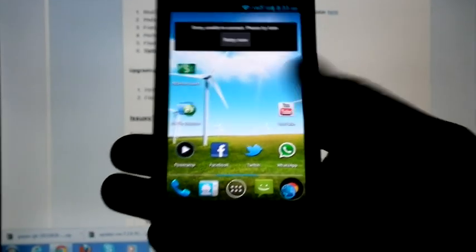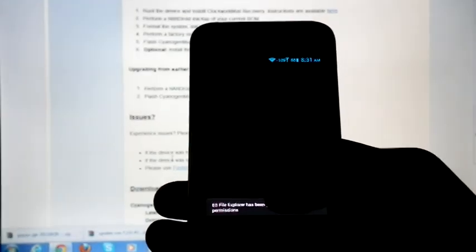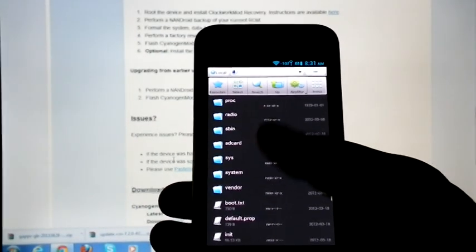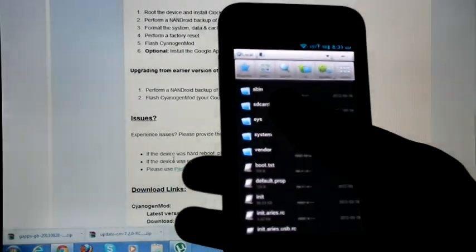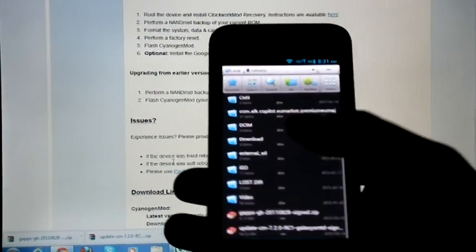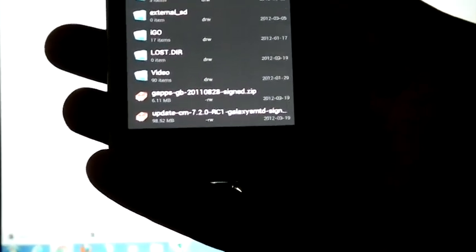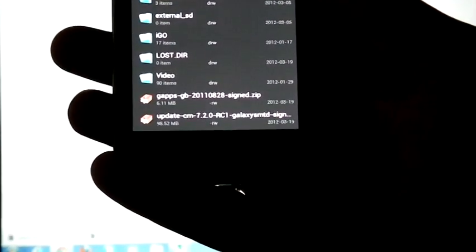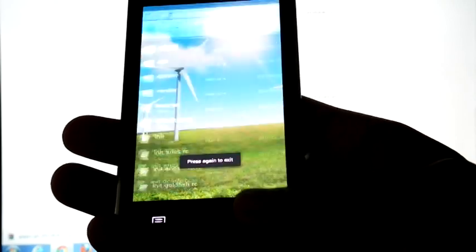I downloaded CM7.2 and Google apps and copied them into my internal SD card. These are the two files. Currently I am on CM9, and for flashing CM7.2 from CM9 we need to follow these steps.